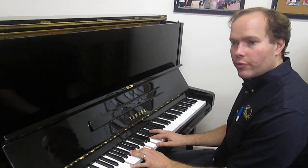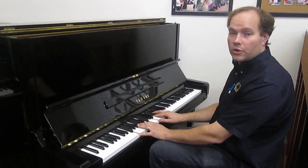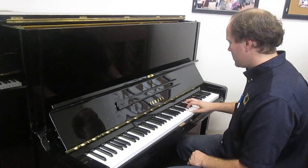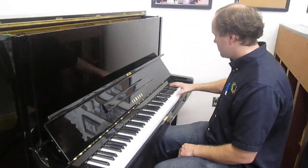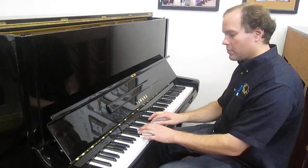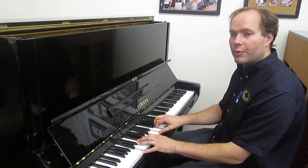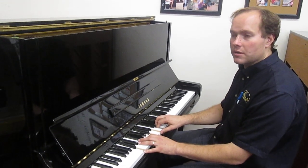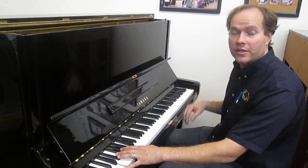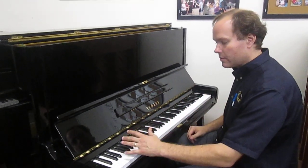It has nice tone, nice big presence. It has a very typical Yamaha piano sound — fairly bright, not overly bright. On a scale of one to ten, ten being super bright and one being very dark, I would say this piano is maybe a six or seven. And it has a good strong bass, which I like a lot. I like a masculine, muscular sound.